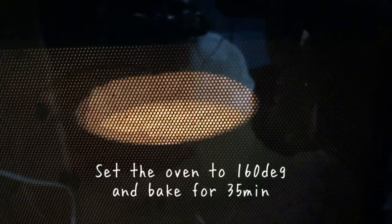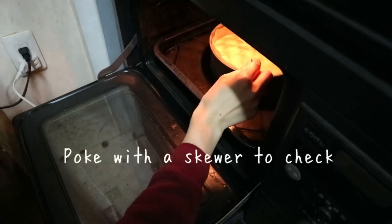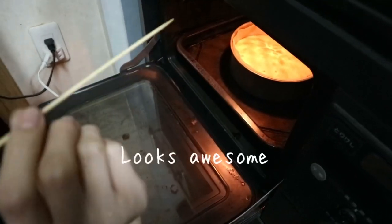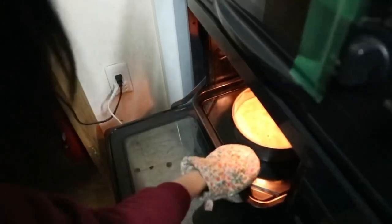Set the oven to 160 degrees and bake for 35 minutes. You can check if it's properly cooked by poking it with a skewer, and if it doesn't stick then it's ready.